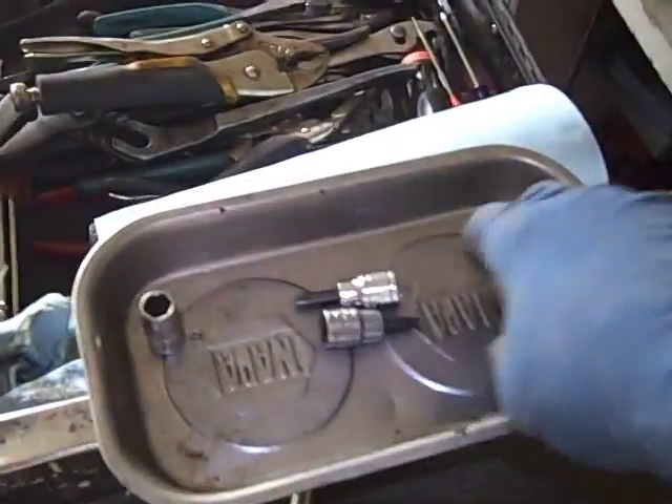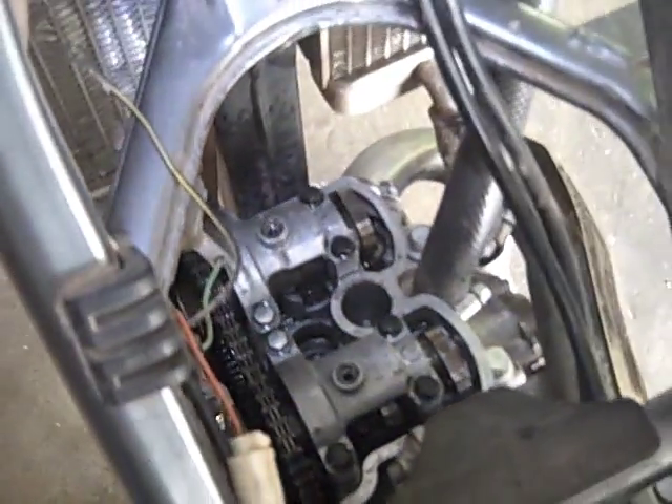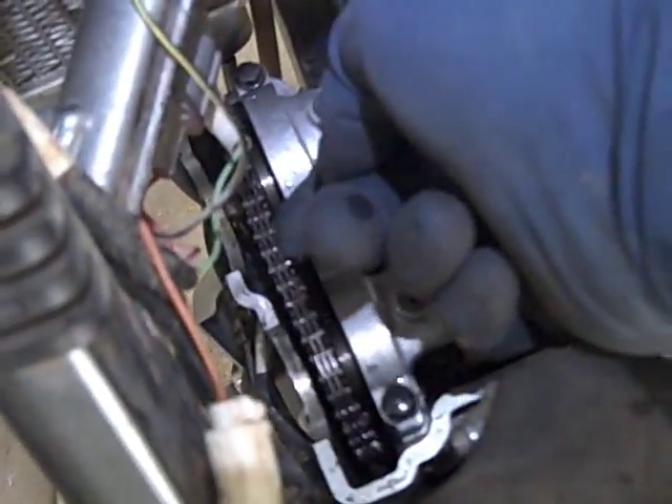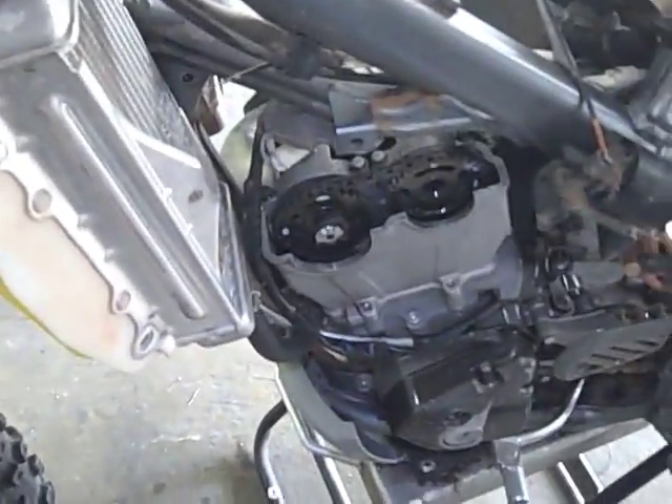What you've got is a bucket bolt and a spring. You can set those aside in your magnetic dish or whatever you like. Next, we're going to pull all those bolts out, then tip the cams up and out. You want to put a wire around the chain and wire it up so that it doesn't fall down into the motor. If it does, it's not the end of the world — you can use a magnet to fish it up.